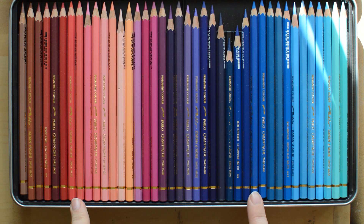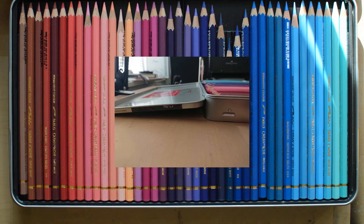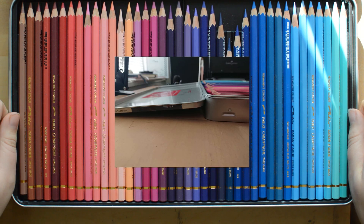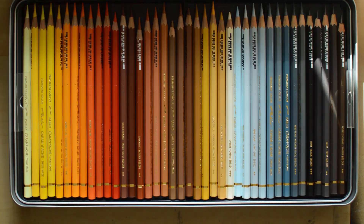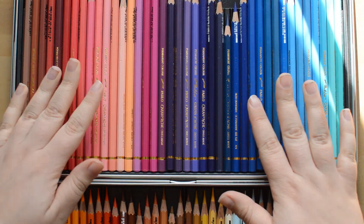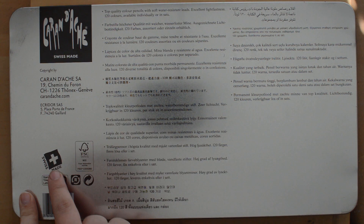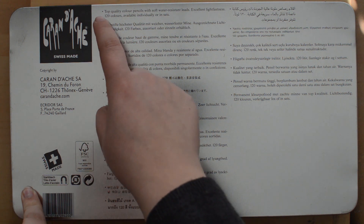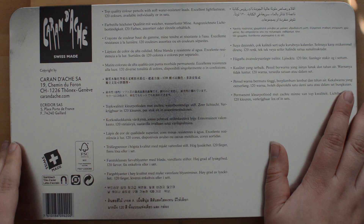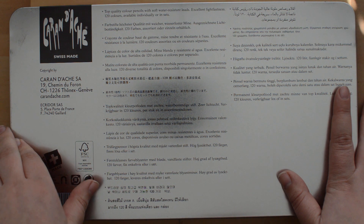I enjoy the fact that this set comes in a metal container compared to the Luminance that comes in a cardboard box. I, however, don't really like the fact that the lid doesn't open flat — it's kind of tilted instead, because the sets fit perfectly inside the top lid. So it's annoying that it's tilted and not flat. This is just the back side. It contains the logo, says it's Swiss made, top quality colored pencil with soft water-resistant leads, excellent light fastness, 120 colors available individually or in sets.